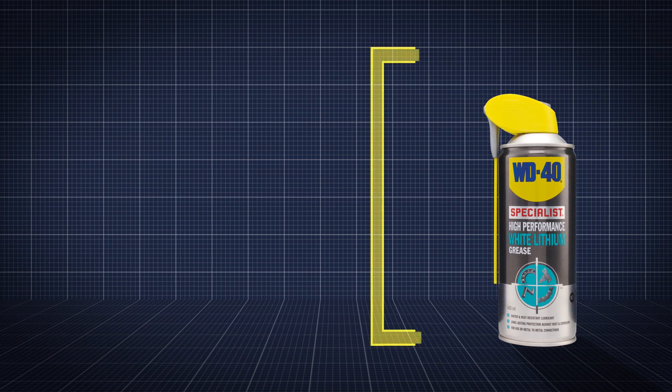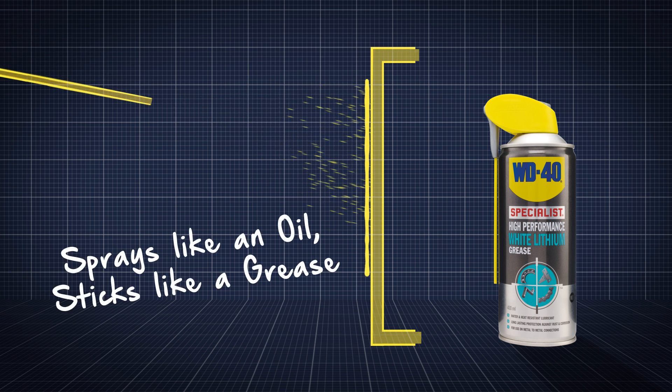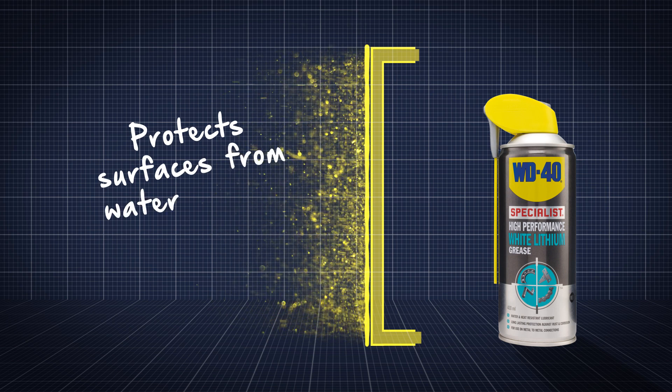The initial low viscosity spray delivers lubrication where needed, immediately setting as a white lubricating grease, ideal for long term lubrication and applications where prevention of water ingress is required.